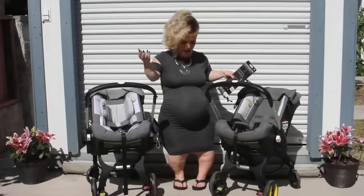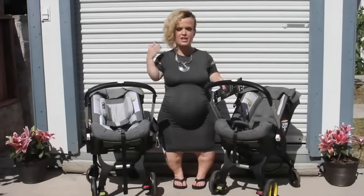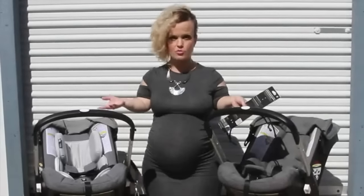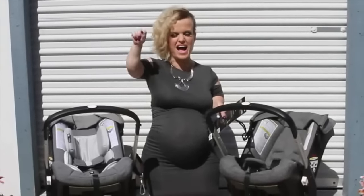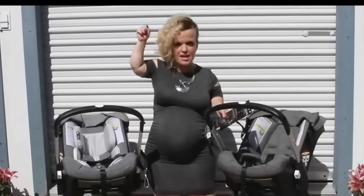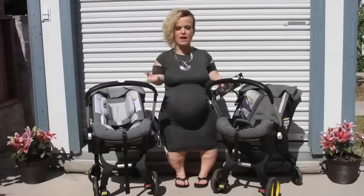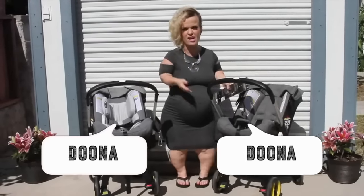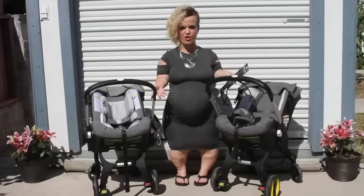Hi everybody! As you can tell, I have a bun in the oven and I needed a twin stroller. But my problem is that all of the twin strollers are so high. If it's not hitting me in the eyes, it's over Joe's head. So I definitely needed to find a way to connect two of my favorite strollers, the Duna and the Duna, in order to make the perfect twin stroller.